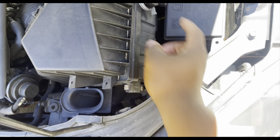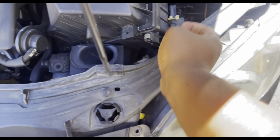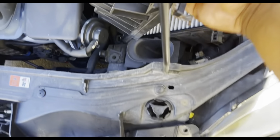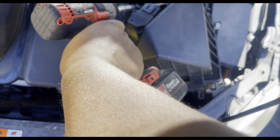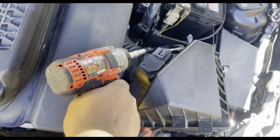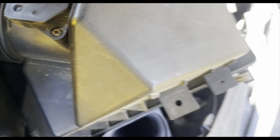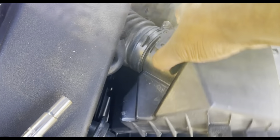Most air filters are gonna have these little locks down here — pretty much just remove them all around. Then we're gonna go ahead and disconnect it. This is a 10 millimeter here, and I'm just gonna loosen this all the way, just enough so that it unlocks and is able to be removed.